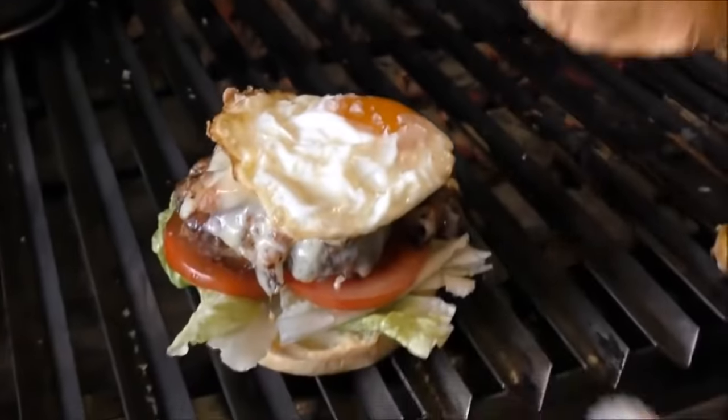Put on top the lettuce and tomato and a little bit of the brioche bread. Eggs. A little bit more salt. And cover with bread.